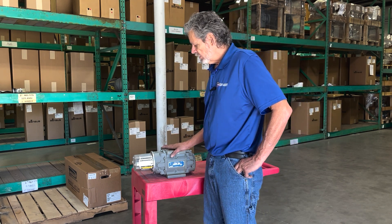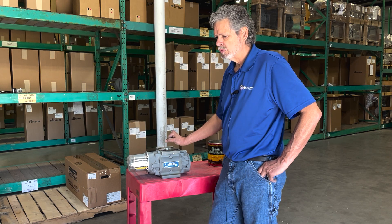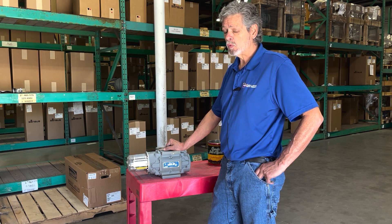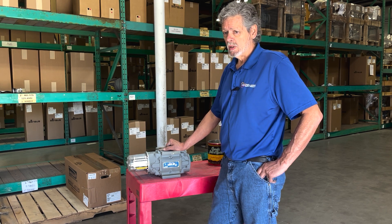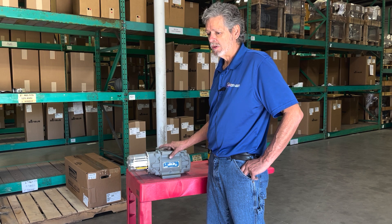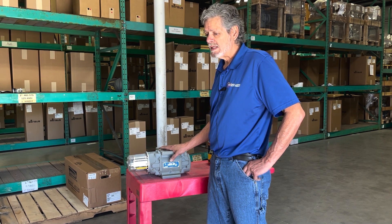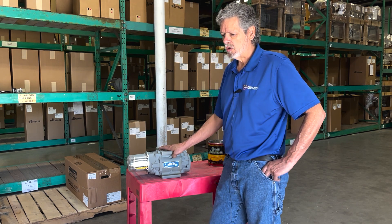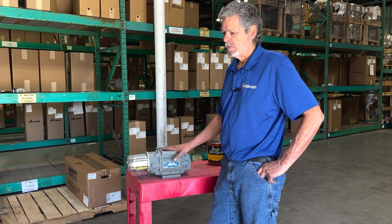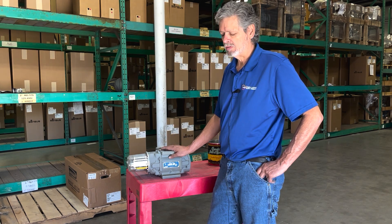We use lacquer thinner or brake cleaner to free up the impellers if there's debris in there. Do not use under any circumstances WD-40 — that will leave a residue. We want to make sure that because of the tolerances of the impellers, you don't use anything that may coat those impellers and cause problems where you would have more debris sticking. Both these substances evaporate readily and will do a great job of cleaning.